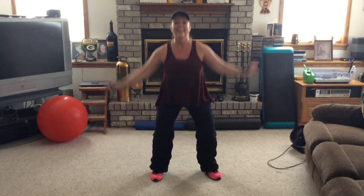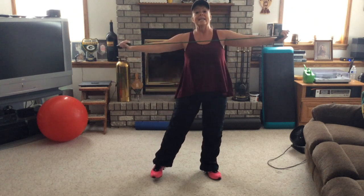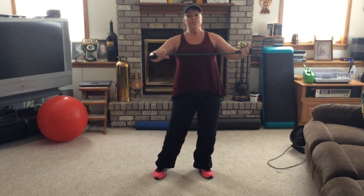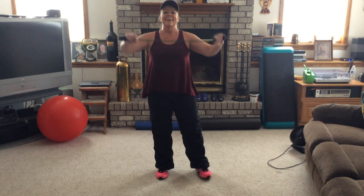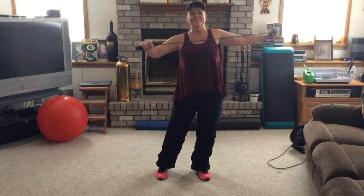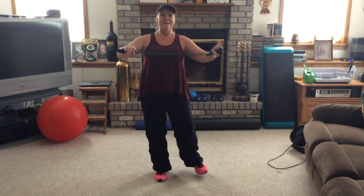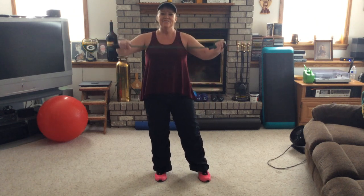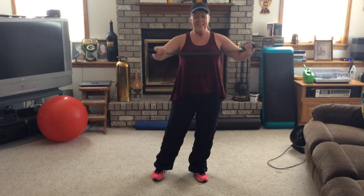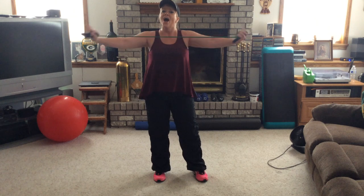Again. Now let's do some more triceps — to the end. Out and in for two. Right, left for four — four, three, two, one. Both arms — two. Right, left — give me four, three, two. Both arms out and hold.